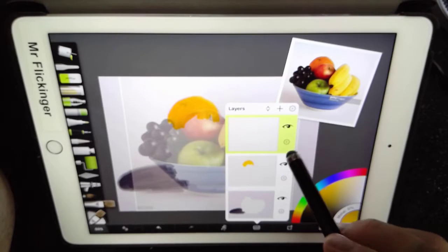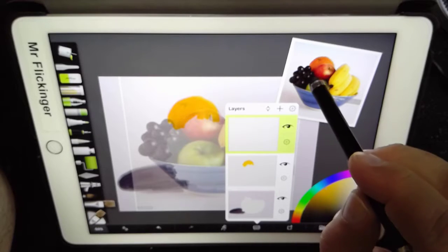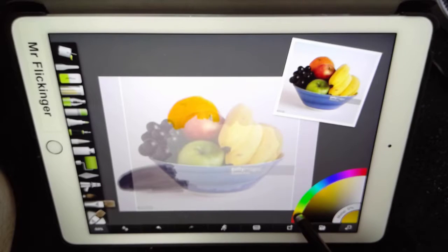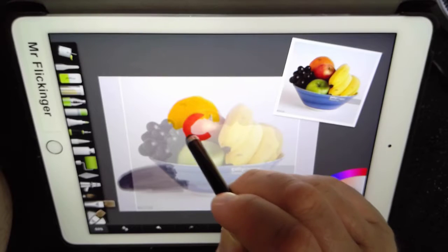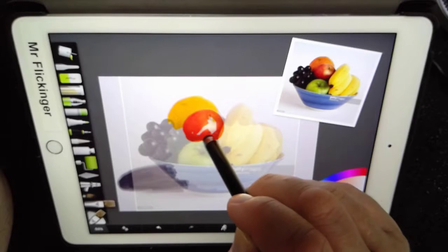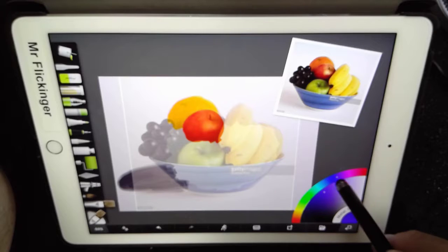We've got the apple and grapes coming up next. Let's go ahead and get a nice red for the apples. You can move around in the color picker to get whichever shade you want. Now watch — it's not going to mix with that orange, it'll be just fine. There's my apple. Now the grapes are a deep purple, so let me go pick that up.